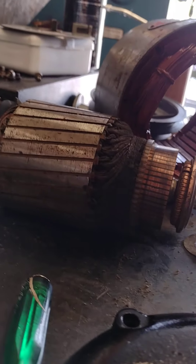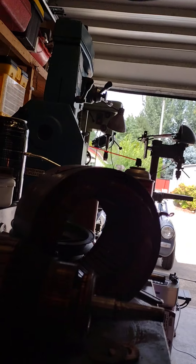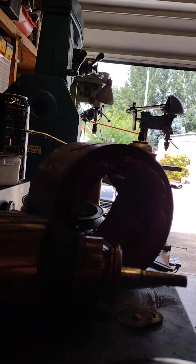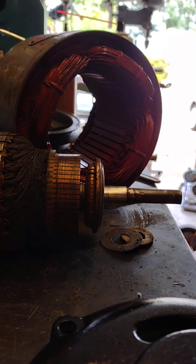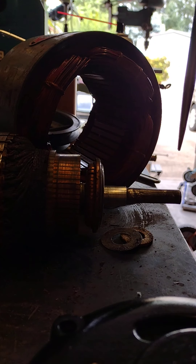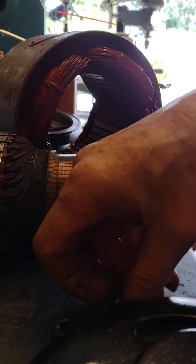Back to my little shop of horrors. I'm trying to get this thing to stand up by itself. Anyway, I started videoing this whole process and the phone fell over and stopped.